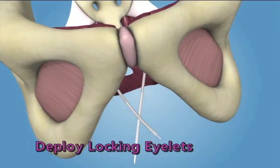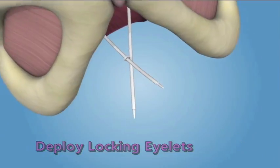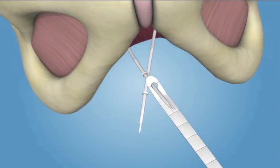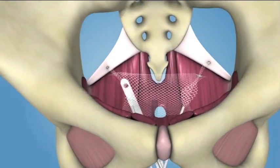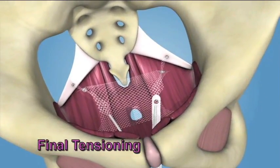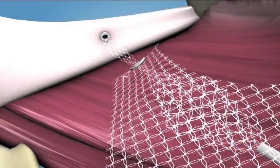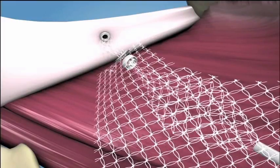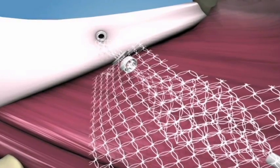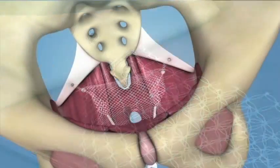Deploying the Locking Eyelets. Once final graft placement has been achieved, attach the female end of the eyelet applicator into the end of each fixation arm. Slide one locking eyelet onto the fixation arms at least 2 centimeters and disengage the applicator. Using the adjustment tool and alternating sides throughout the process, slide the locking eyelets down the fixation arms into the pelvic cavity while maintaining medial positioning within the introitus. Continue advancing the locking eyelets down the apical fixation arms until they reach the graft, and palpate to verify the locking eyelets rest against the surface of the graft.